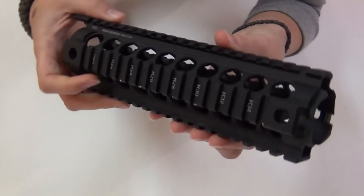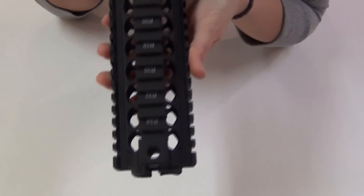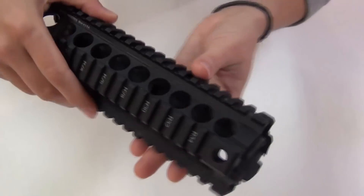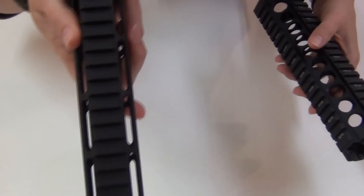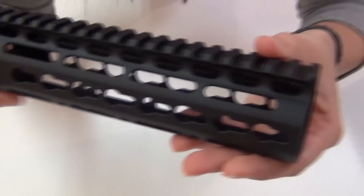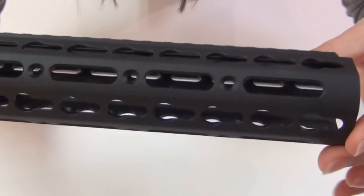The Midwest Industries rail that I've been using is a quad rail, so it has four Picatinny rails, one on each side, whereas the Noveske has one continuous rail along the top.